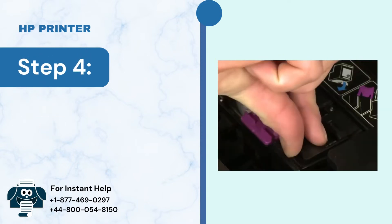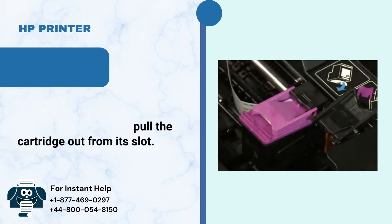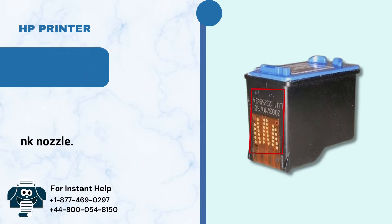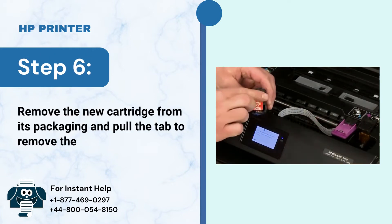Step 4: Gently press down the cartridge to release it, then pull the cartridge out from its slot. Step 5: Make sure not to touch the copper-colored contact and ink nozzle. Step 6: Remove the new cartridge from its packaging and pull the tab to remove the plastic tape.